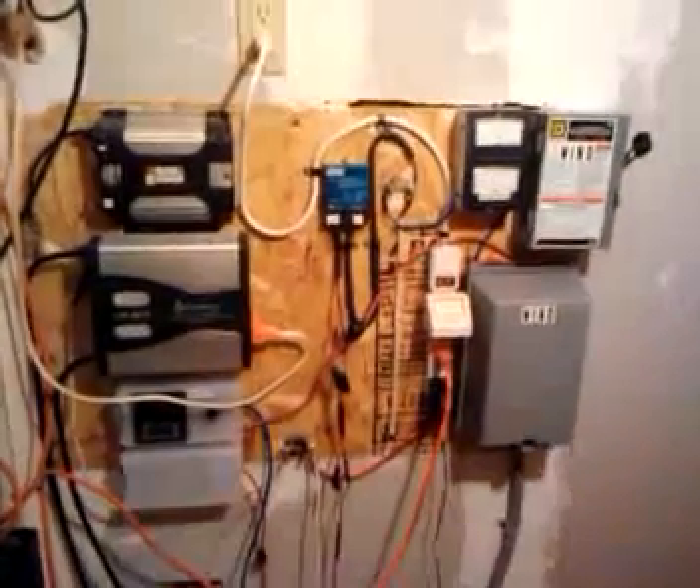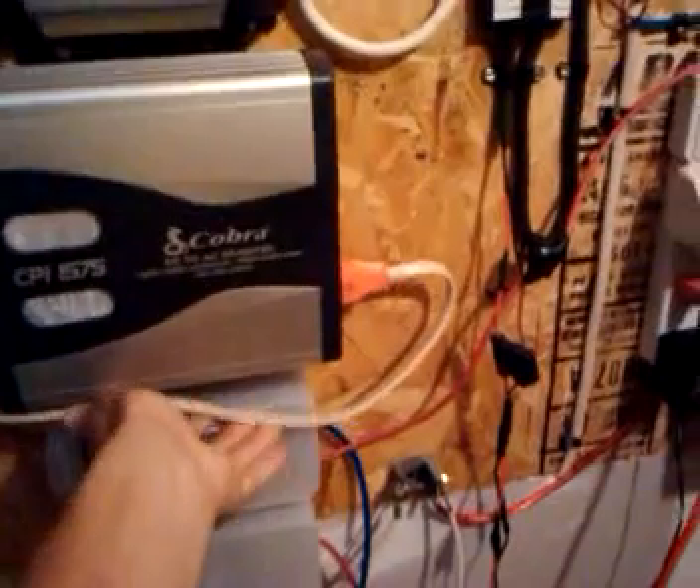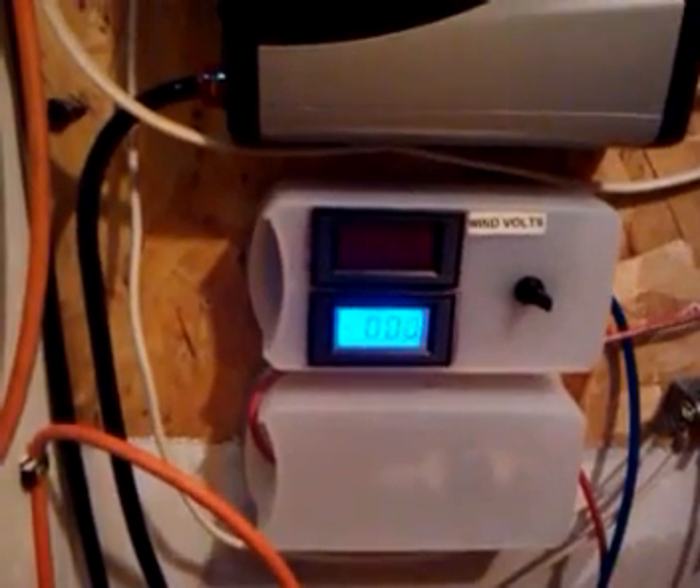Hello everybody, this is Tony. I'm here to show you my latest addition to my battery bank system for the wind turbine and my solar panels. What I got here is my wind turbine mainly — it's a new amp meter and a volt meter.